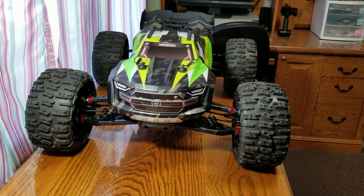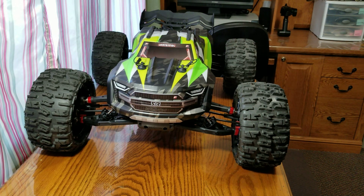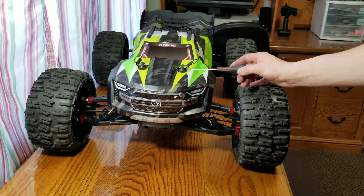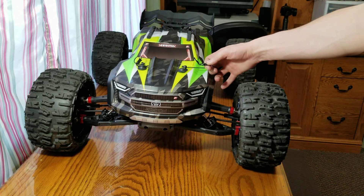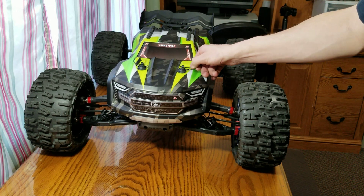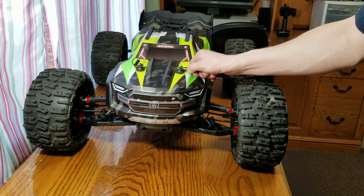I bent up these body posts right here just to make it easier — we'll see how much these stretch when you pull on them. This way you can just clip it and use your thumb. It's really slick.